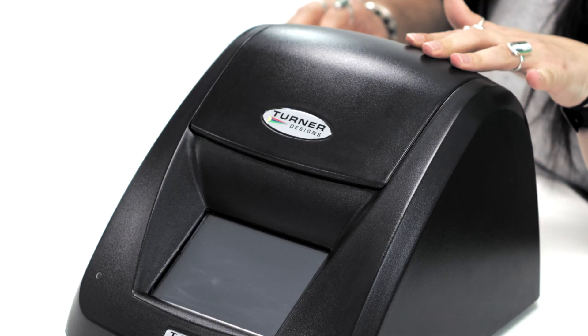Hi everyone, my name is Phoebe and I'm an ocean scientist here at RS Aqua. Today I'm going to be answering your frequently asked questions about the Turner Designs Trilogy Fluorometer.